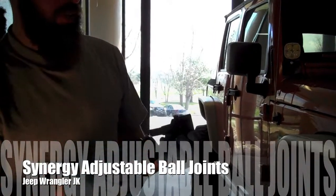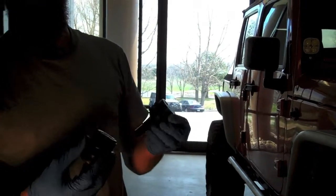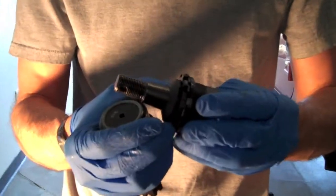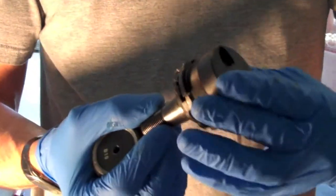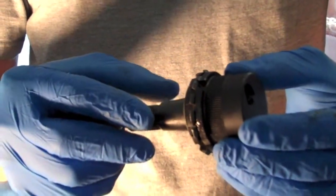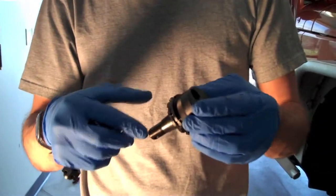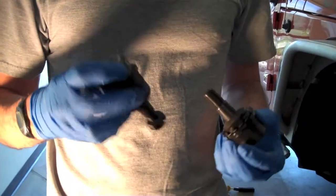We're installing these Synergy adjustable ball joints for Jeep JK. The lower ball joint is actually adjustable — the preload can be adjusted with this piece that rotates. You can take the whole thing apart and it can be rebuilt. As you go along it stays adjustable, and once the adjustment is out you can get a rebuild kit through Synergy Manufacturing. It's a pretty sweet setup.